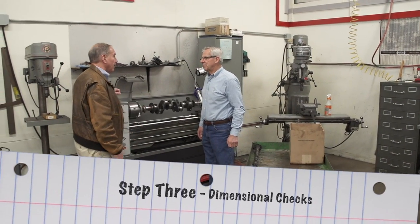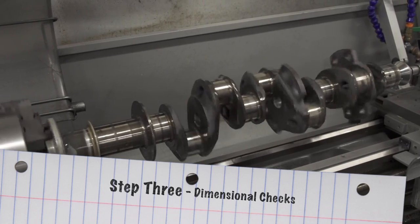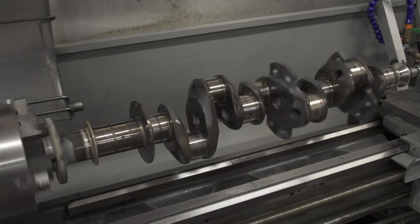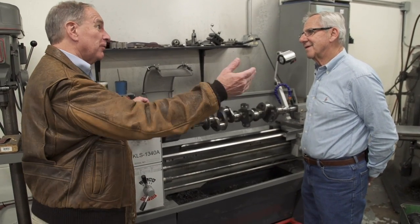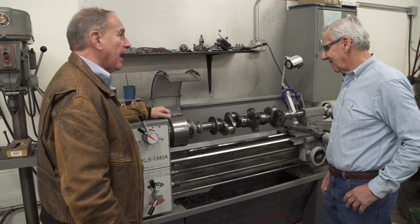As a pilot behind a single engine plane, I guess I only know this is pretty vital to the engine. It is, and I don't want this to fail in metallurgy or anything else. So we've been through the dye test. What happens over here?